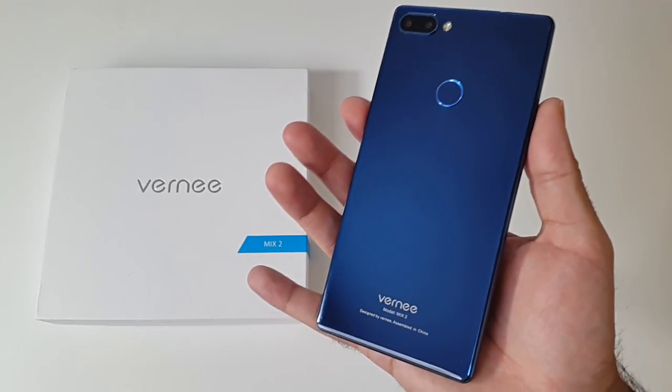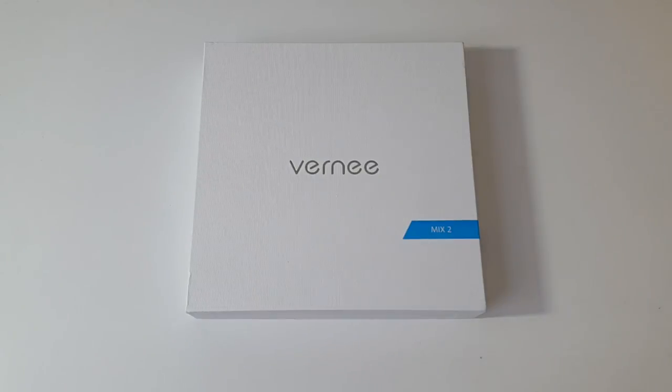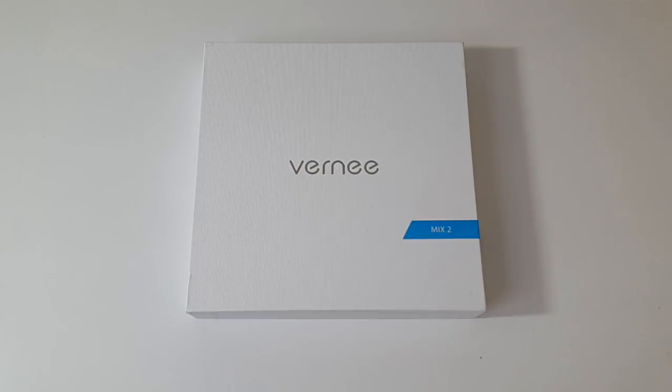What's up guys, Chiggs here from Chiggs Tech Reviews. Today I've got my hands on the Vernie Mix 2. This is a budget smartphone with some impressive specs and I've heard a rumour that this smartphone is quite a beast in performance. You can pick this smartphone up for under $200 and today we will find out how good this smartphone really is.